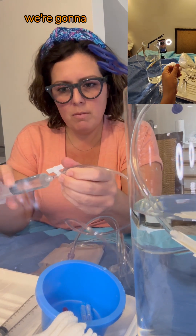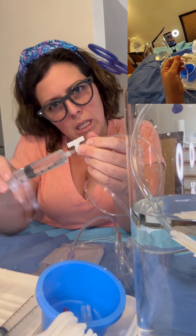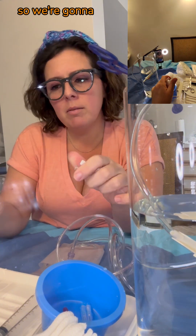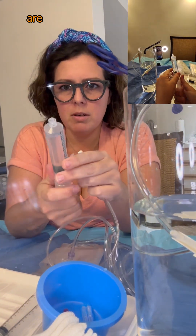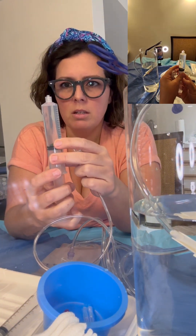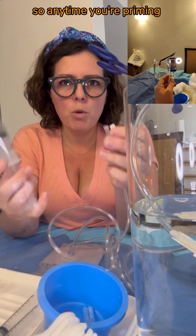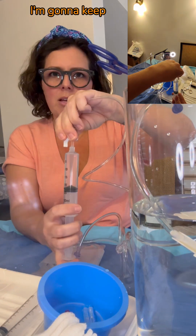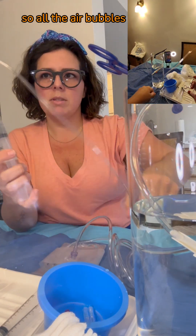We've got our one-way on. We're going to prime our tubing. When you prime it, you want to make sure there's no air bubbles. So we're going to make sure all the air bubbles are out of our big syringe. Air bubbles rise, so anytime you're priming something, bring it up. I'm going to keep my syringe pointing up so all the air bubbles come out.